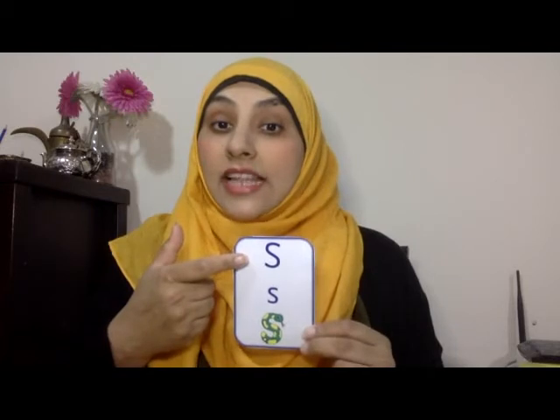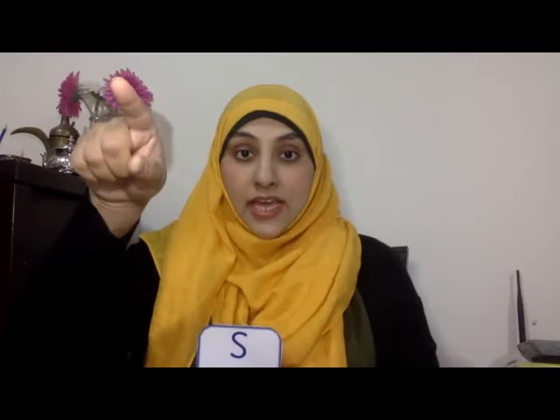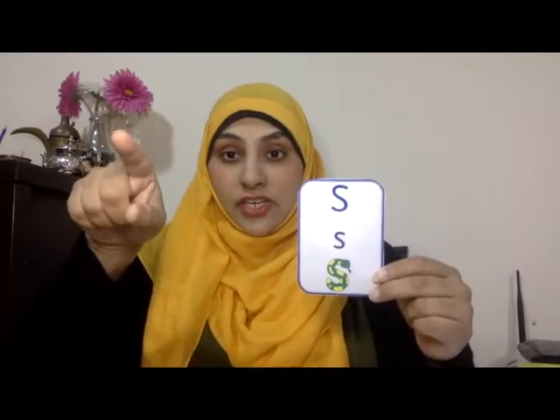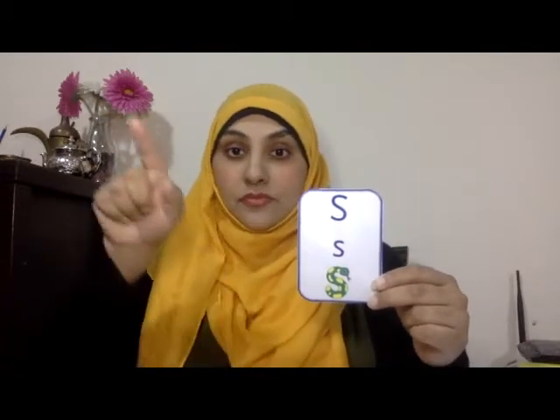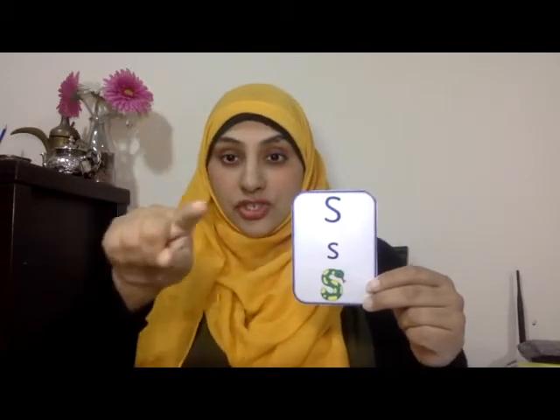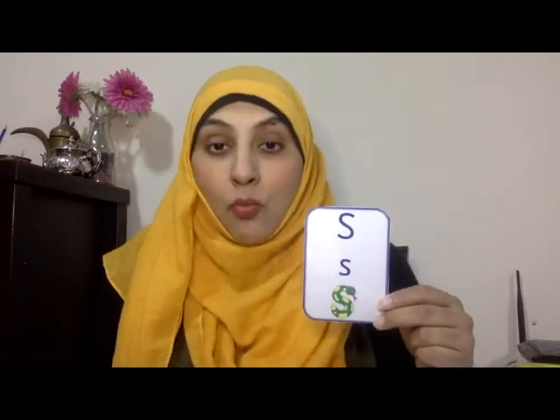Scissor looks like this. Now let's try and practice writing it. Get your writing finger up in the air. Here is my scissor. See if you can write it. Scissor. Scissor. That's right. Well done.